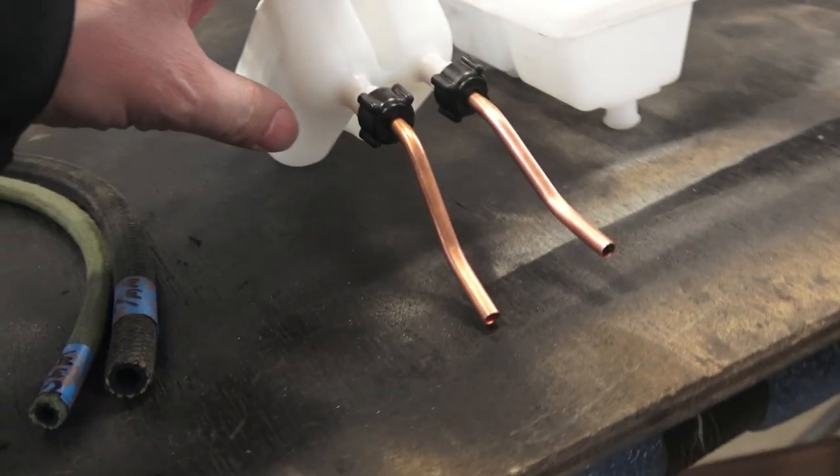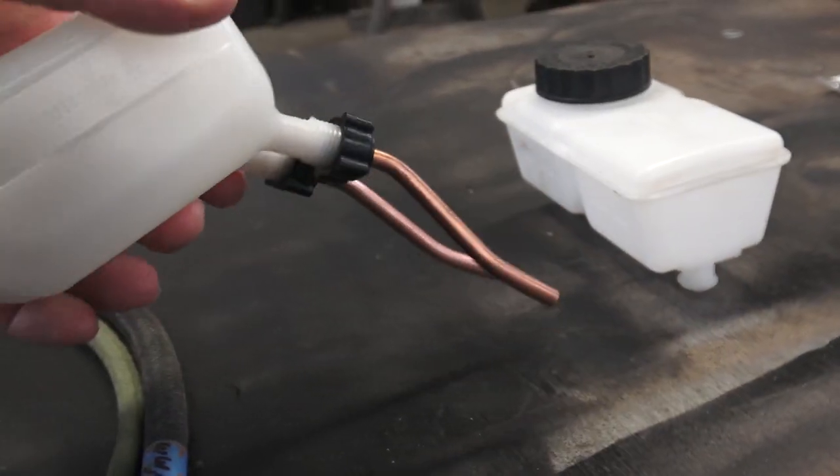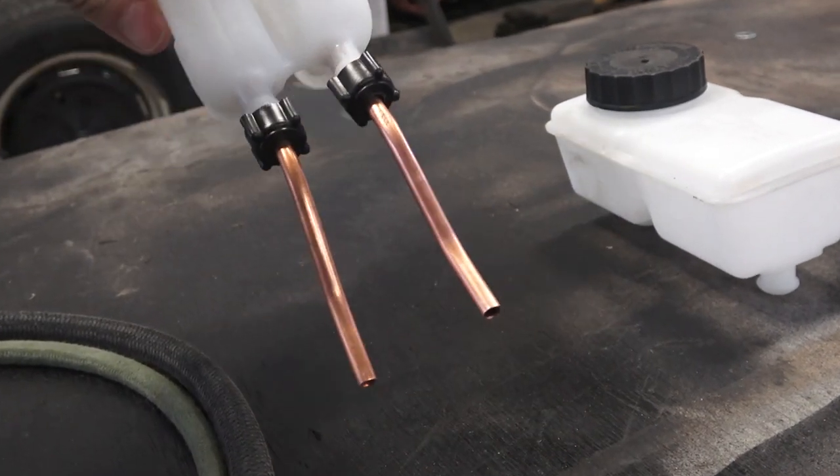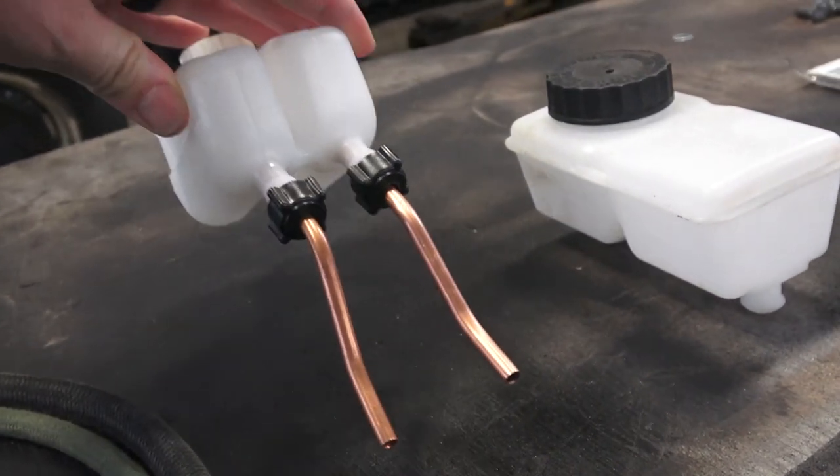The green hose is 5mm and the bigger hose is 7mm. This is a 67 brake reservoir and you're going to want to use this for your 66 and earlier bug to make this work right.